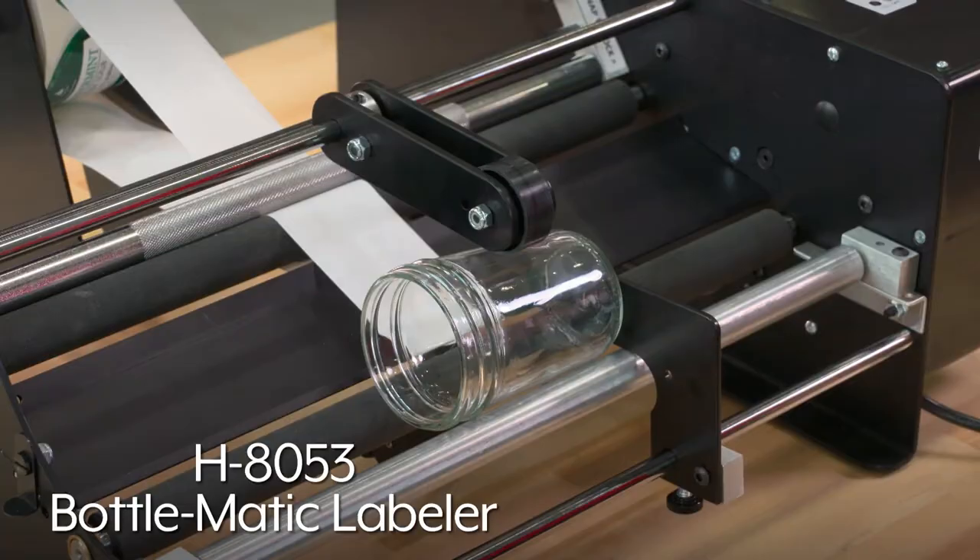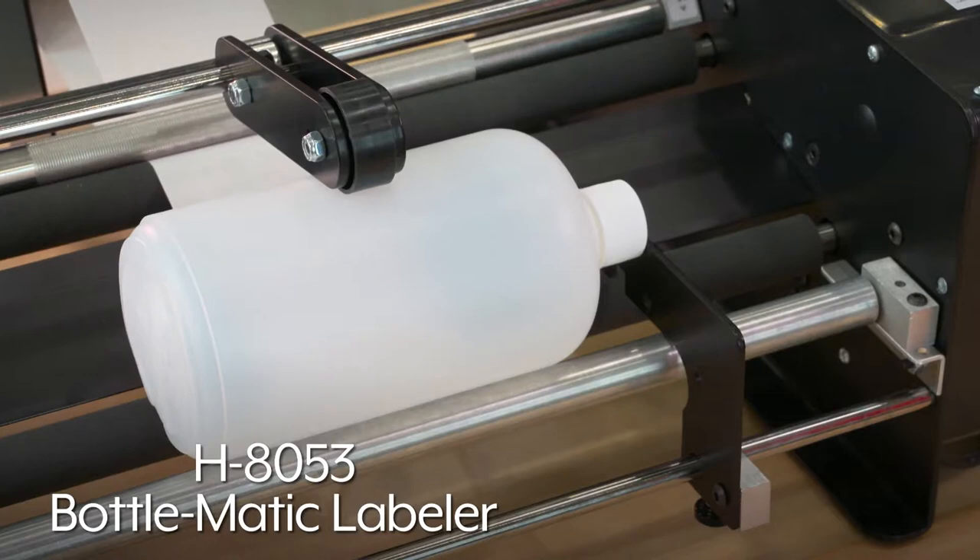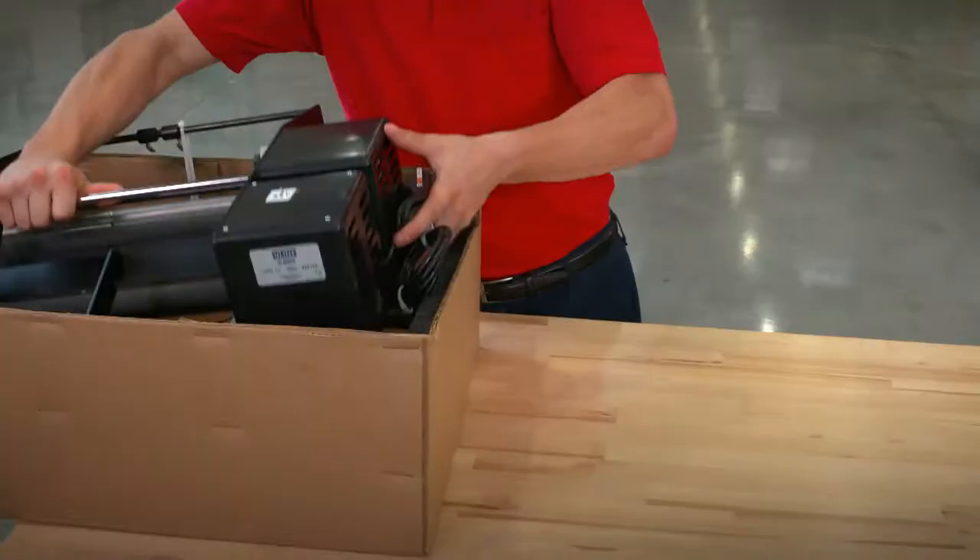Uline's H8053 Bottlematic 16-inch label applicator allows you to quickly and easily label your jars, jugs, wine, and beer bottles.